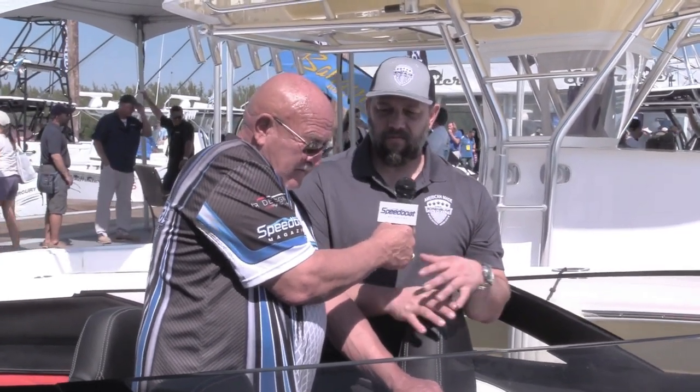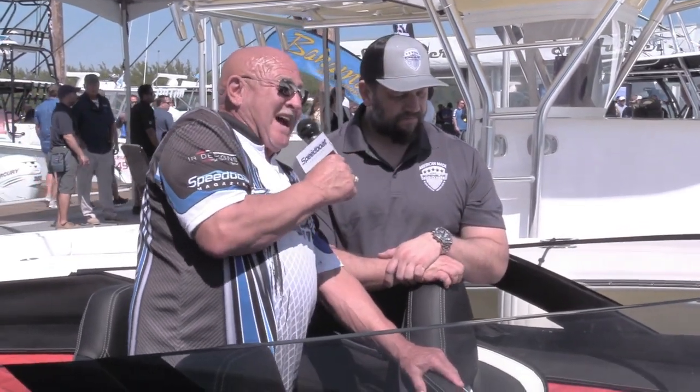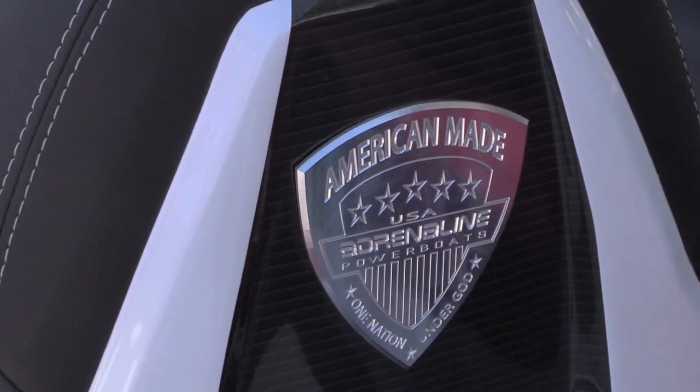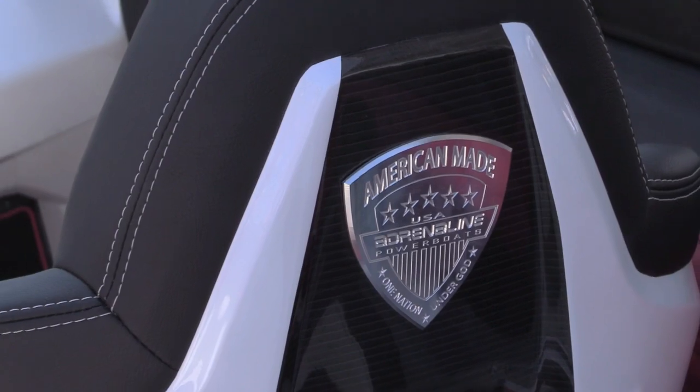Little things like that going on beneath the surface of our builds — you don't really notice at first glance, but it shows our drive to keep pushing harder toward a more perfect build. And I really like the Adrenaline logo right here — American made, one nation under God. This is Bob Teague, Speedboat Magazine.